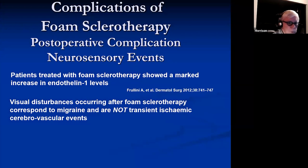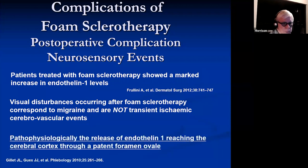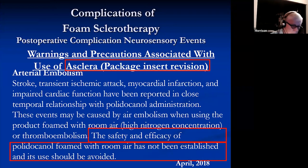These are probably related to endothelin-1 levels released on endothelial destruction. These are migraine in origin, not TIAs. It's related to release of endothelin-1 that gets to the cerebral cortex through a patent foramen ovale. Remember 30% of us have a patent foramen ovale, although most are not physiologically important. The safety of room air has not been established.